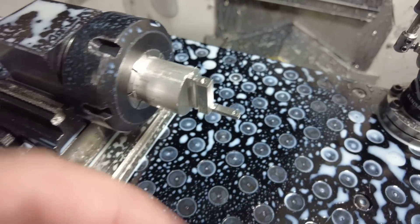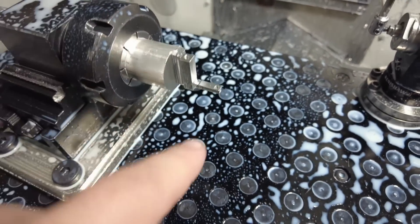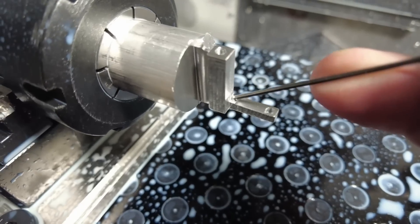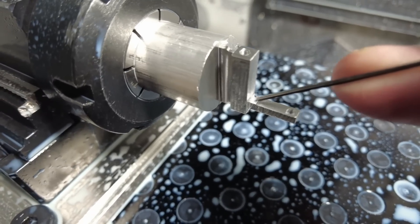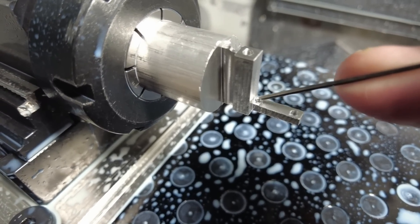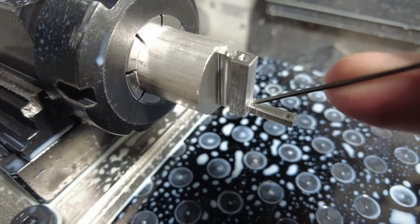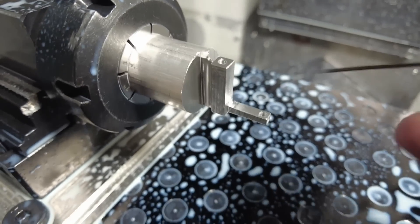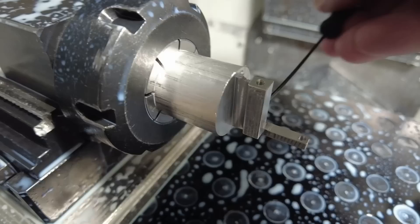Now we are starting to get somewhere — you can kind of see what I'm going for. The part of this part that really made it difficult is this corner right here needed to be sharp; I couldn't have a radius in there. And that is the whole reason we ended up going through all this rigamarole. So now there's just one last operation with the Z-axis coming from this direction.